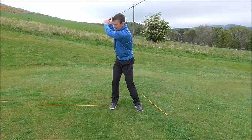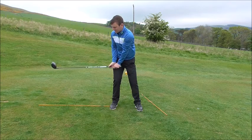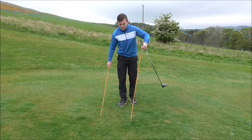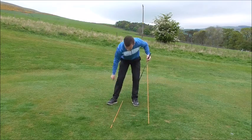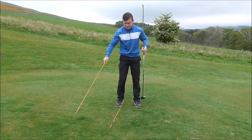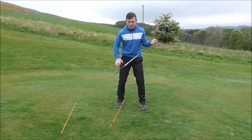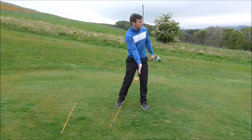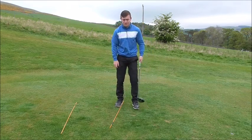We're getting to the top of the backswing, hands come down into impact, and we maintain that angle through. Tip number three: we're going to talk about how we load into our right side — generally how we get away from the golf ball into our back foot and how we restore and release it into our left foot.